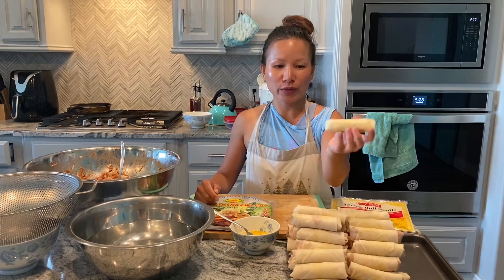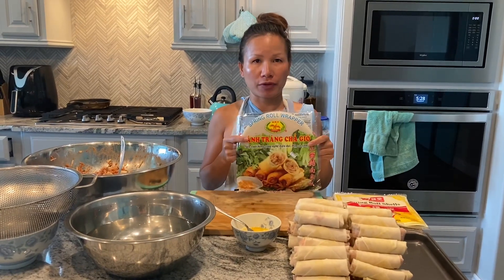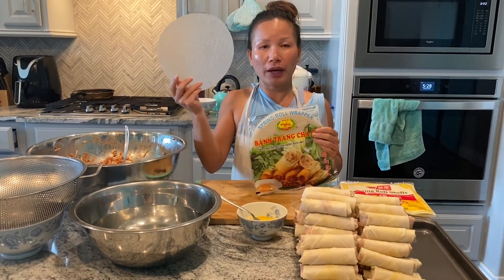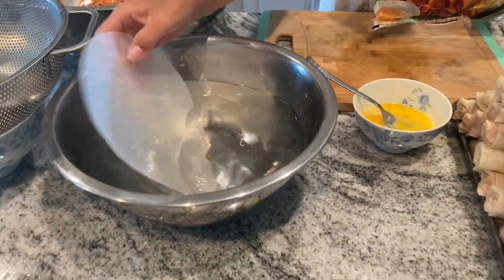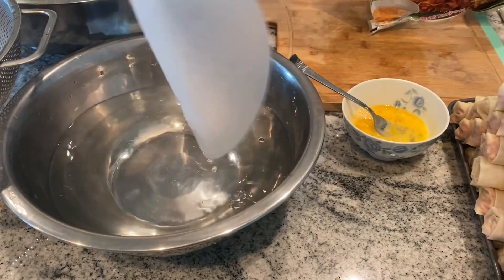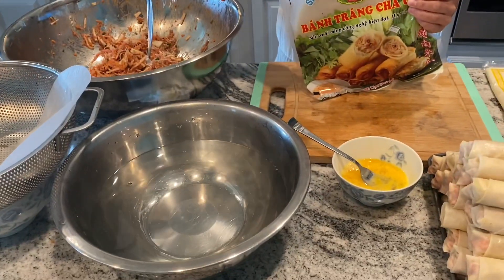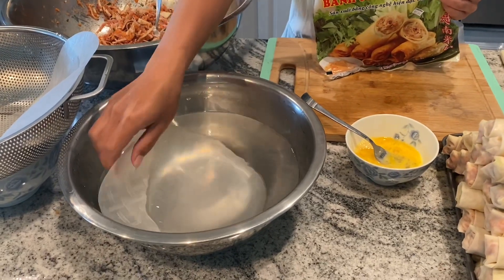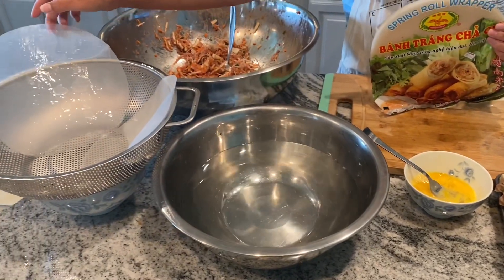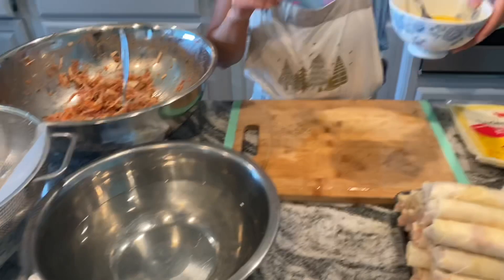We just finished rolling all the egg rolls with the regular wrappers. Now we're moving on to the Vietnamese rice paper wrappers. With these, they're dry, so you have to soak them in hot water. I have a container of hot water here — you gently submerge the whole wrapper, then take it out and let it dry a little bit. I normally do two at a time so when I roll one, the other one is drying and ready by the time I finish the first. With these wrappers, you don't need the eggs anymore to seal them.